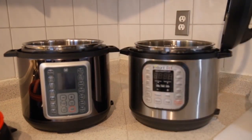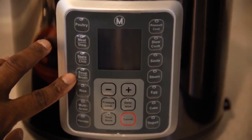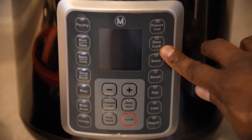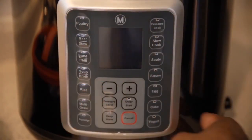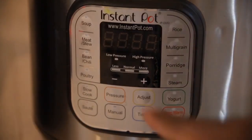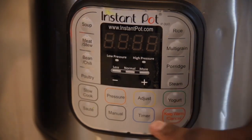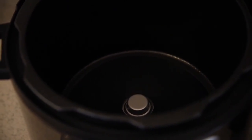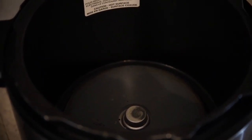I think that raised ring will actually help address the burning ring issue that Instapot sometimes has. The Melty has nine functions — all laid out intuitively — covering everything you'd ever need: eggs, cakes, yogurt, chili, poultry, meat, stew. The Instapot version I have only has about eight functions. Not knocking it, it does everything you need, but nine is always better than eight.